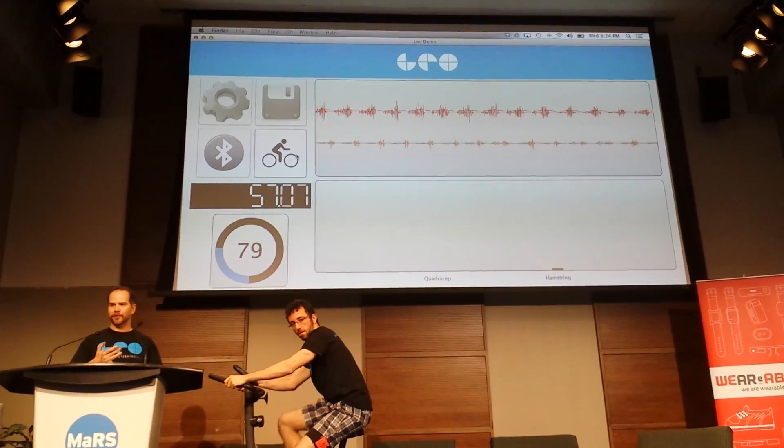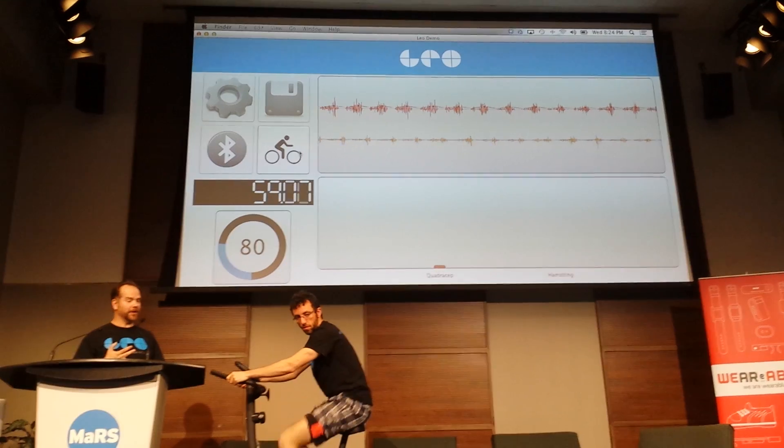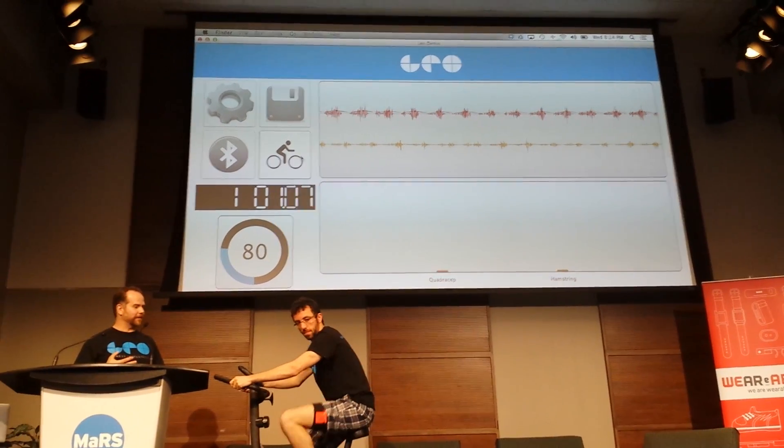What's not shown here is the heart rate — we have that working — as well as hydration and acceleration.